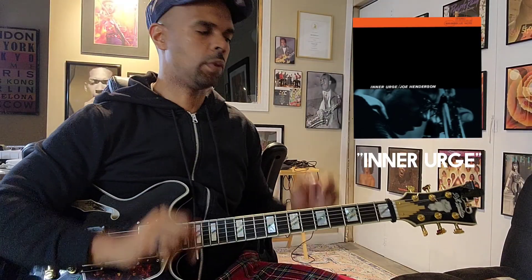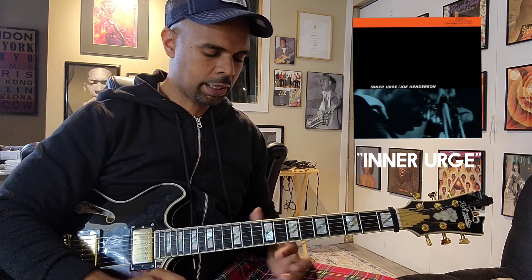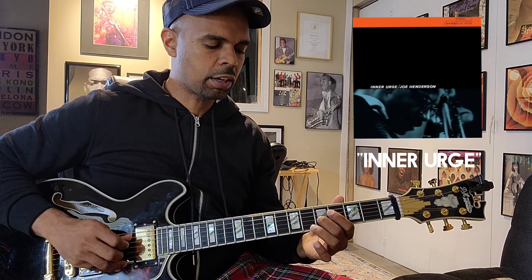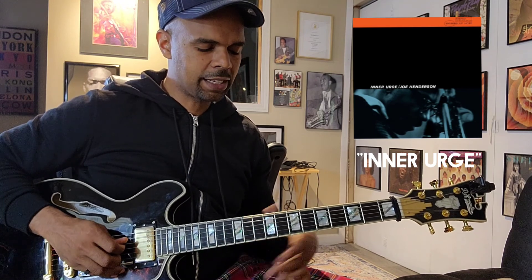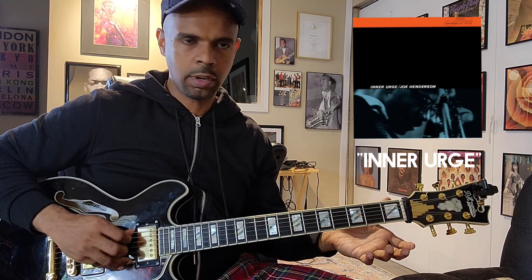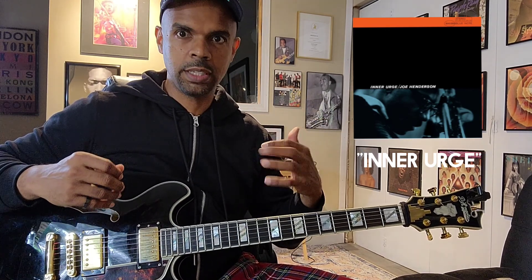Let's briefly go through Inner Urge. I'll try to keep the video as brief as possible because you can always rewind and slow down on YouTube, which is great. I've actually seen Kurt Rosenwinkel and some others start the melody here, but I actually like it up here just because after a while as you go down, you start running out of strings, and then you have to play the open A and things of that nature. At any rate, I'm going to teach you the way that works easiest for me.